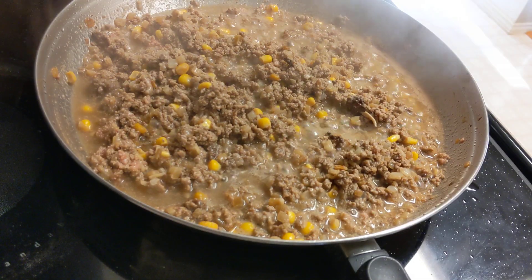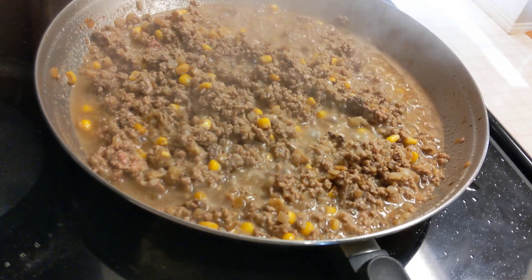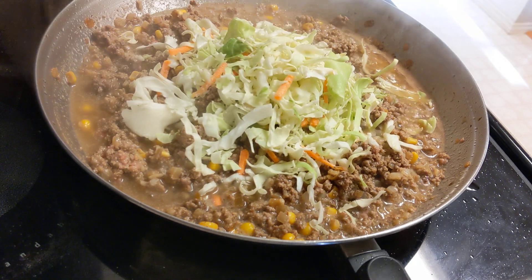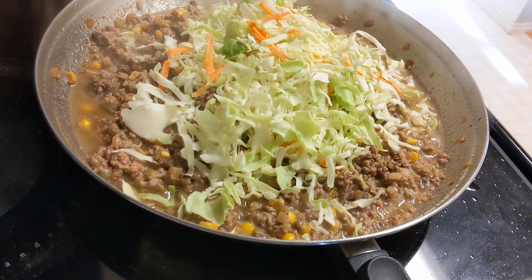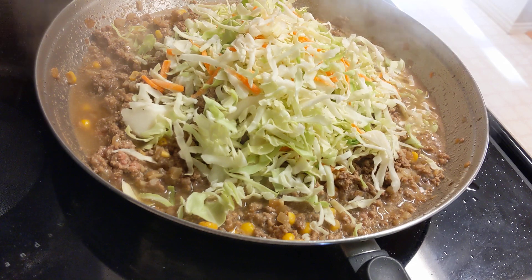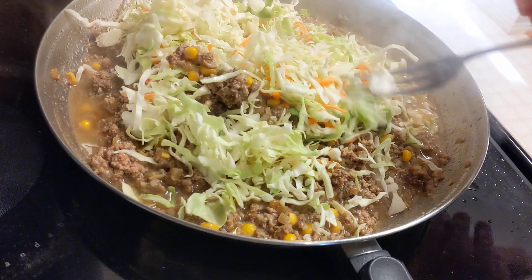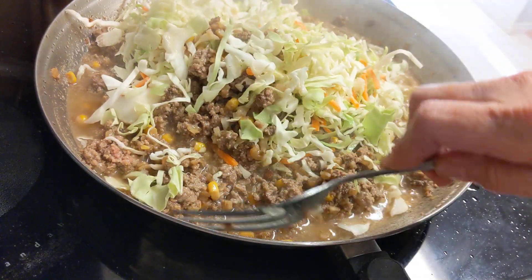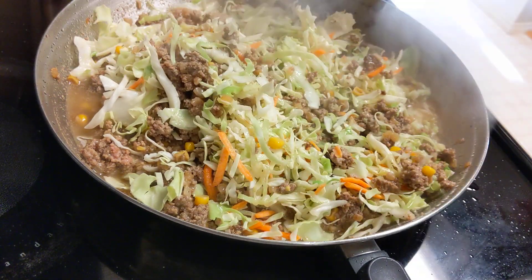Time for the last ingredient — some shredded cabbage. It's a coleslaw mix and I'm going to put a couple of big handfuls in here. It'll cook down quickly and add a lot of vegetables to this dish — two and a half handfuls, just for extra measure. It'll cook down fast because there's not much to cabbage; it's mostly water.